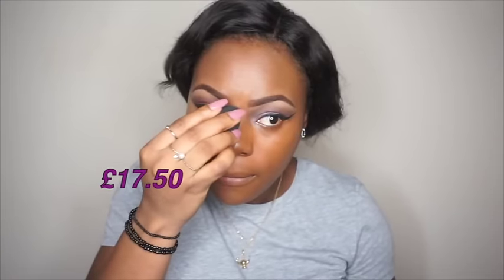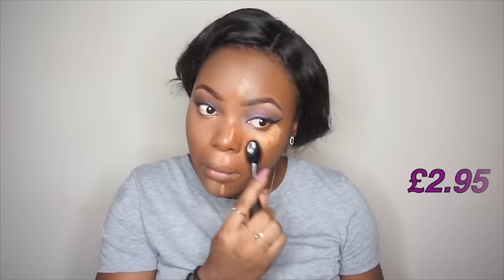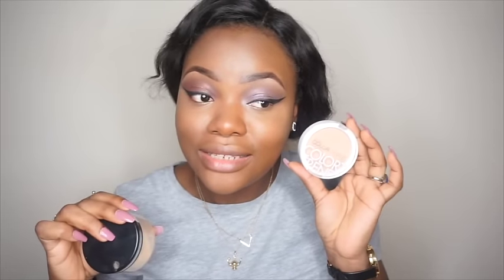I'll leave the expensive foundation alone. To highlight my face, I'll be using the MAC Prolongwear concealer in NC45 for the high-end side, and the LA Girl Pro concealer in Fawn for the inexpensive side. I'll take the brush and apply my foundation, then blend it out. Can you tell any difference?